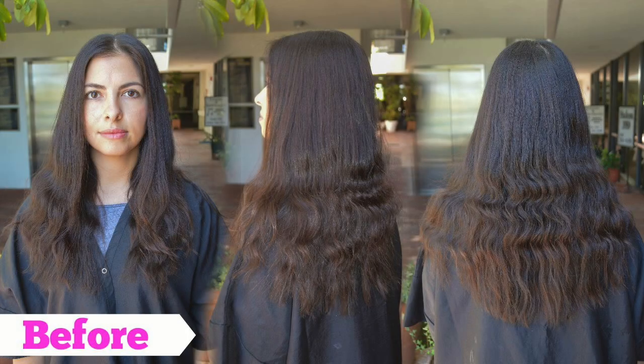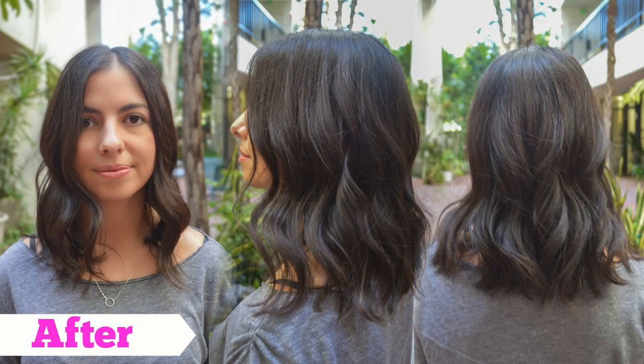Hello and welcome to my first hair cutting tutorial ever. This is Monica and she's decided that she wants to chop her hair off into a long bob. She's been obsessed with this haircut for so long and wanted to do something new.